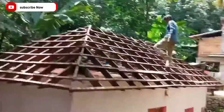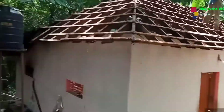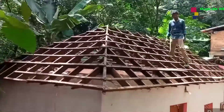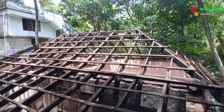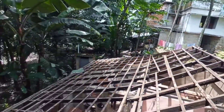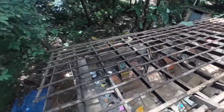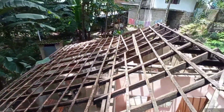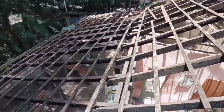Now the wall is not full. Since we are able to get the old frame, we can't make it full. Now I'm going to show you how we do it. There was a truss there.